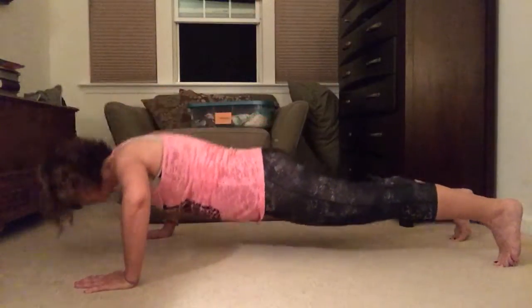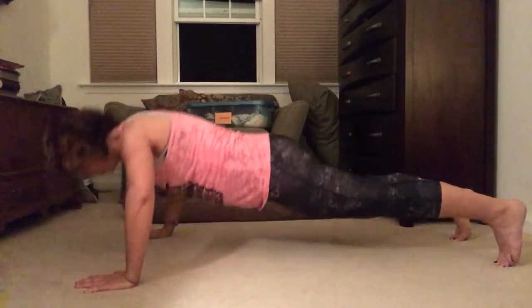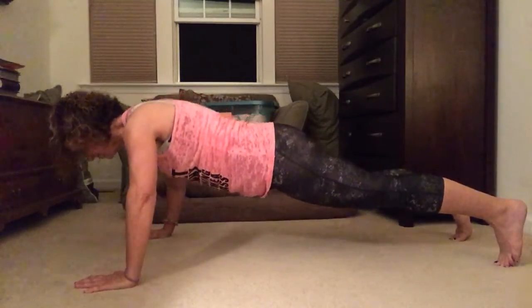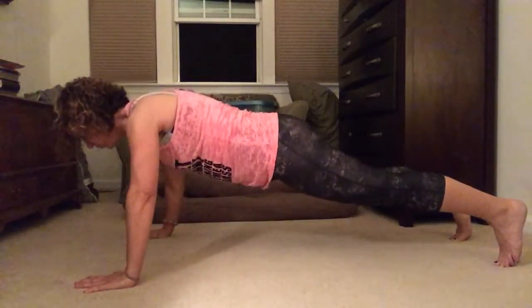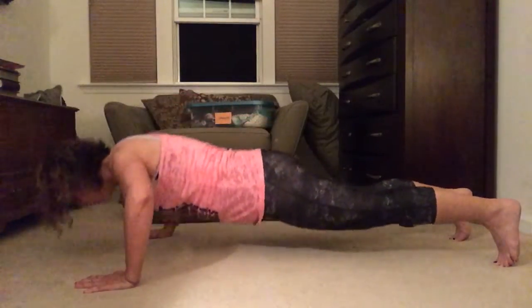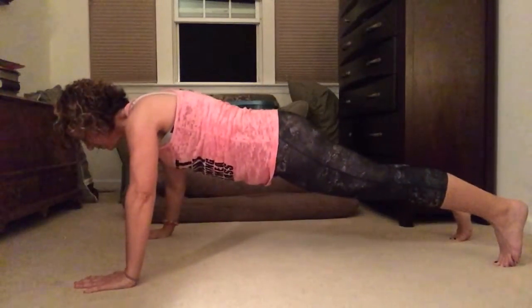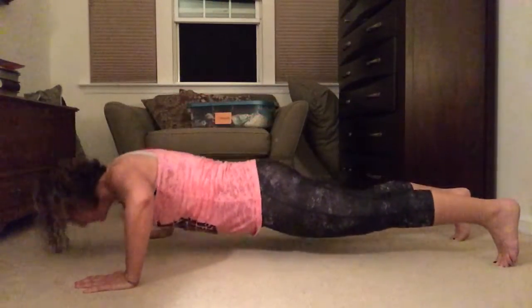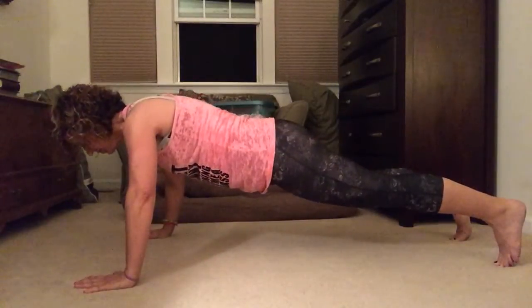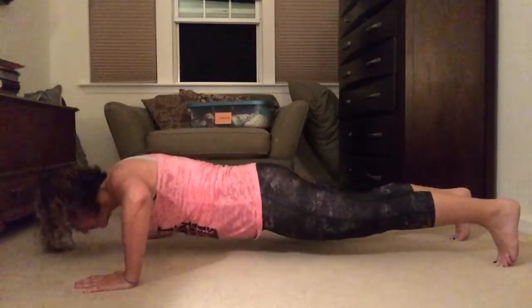One, two, three, four. You notice where I'm looking — I'm not looking up here, I'm not looking down here, I'm looking straight at the ground. Five, six, seven, eight.